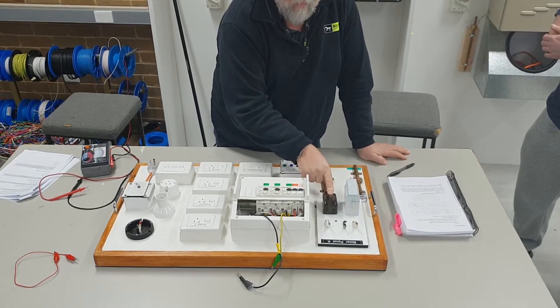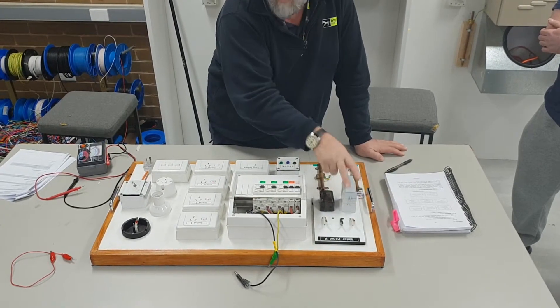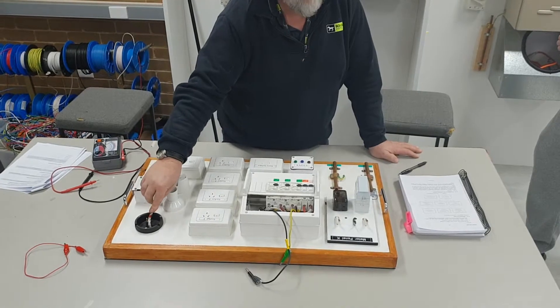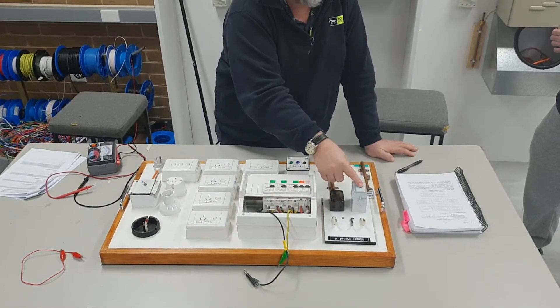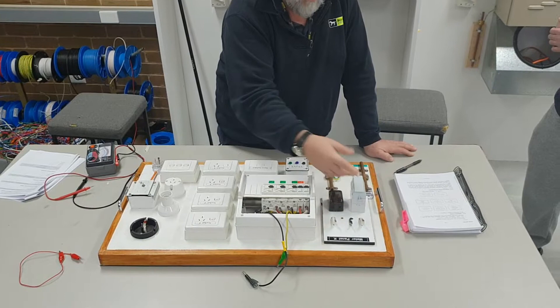Here we have a service fuse, which is mostly mounted inside the board. Very rarely, if it comes from a pit, there will be no service fuse inside the pit - it'll be a hard join. In other words, from the pit to the top of the service fuse, you've got a hard active with no way of isolating it.